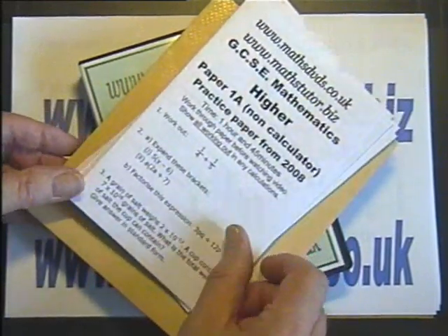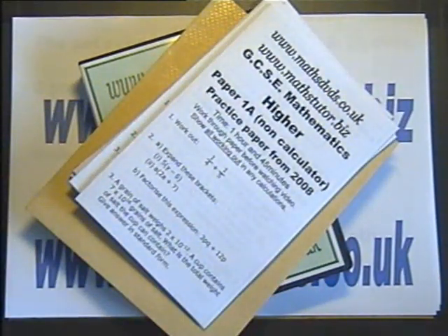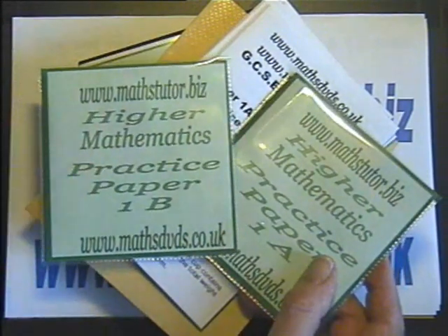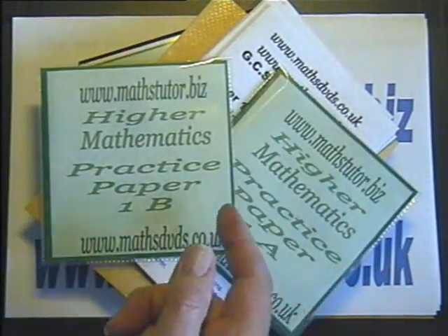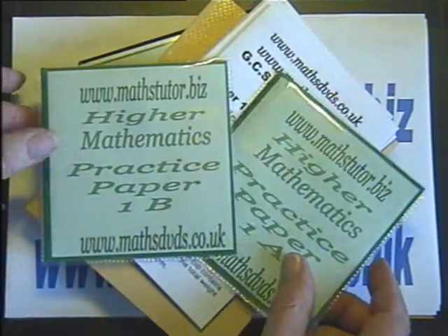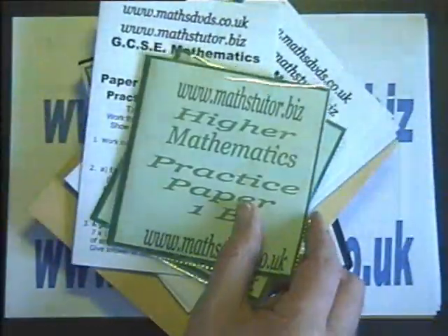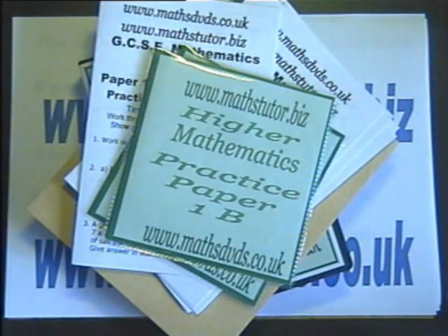If, however, you do not wish to buy the full set and just try one or two papers, then the DVDs are available — 1A and 1B — along with their question papers from the websites. If you then decide to buy the rest of the set, a full refund of any single papers purchased will be returned in coinage, along with the DVD case and the DVD papers to complete your set.